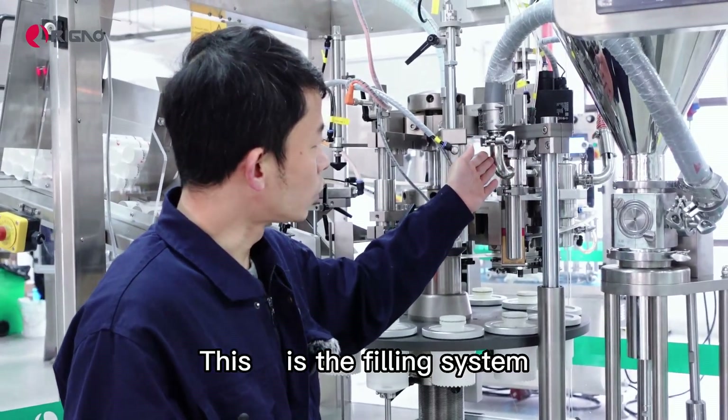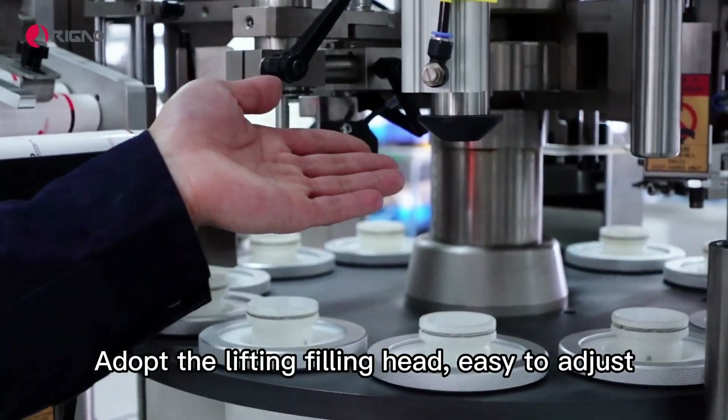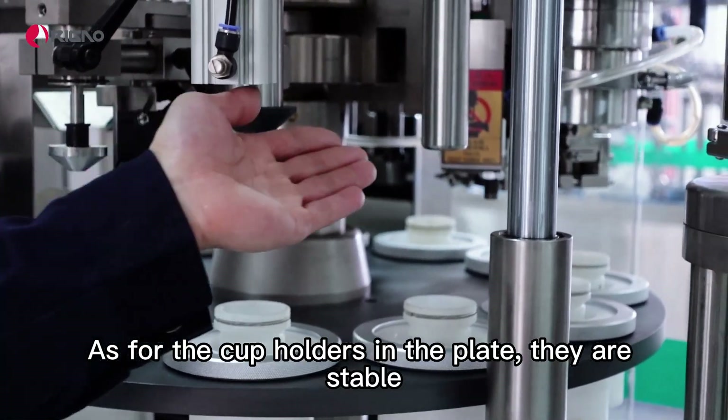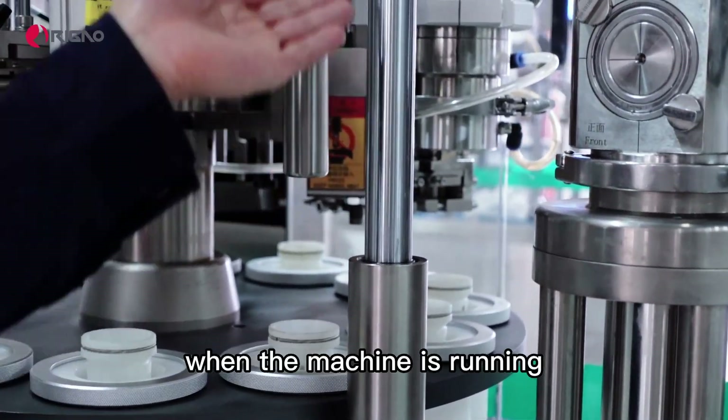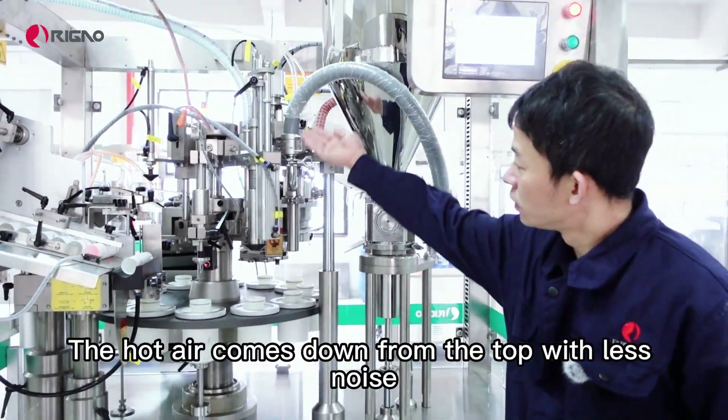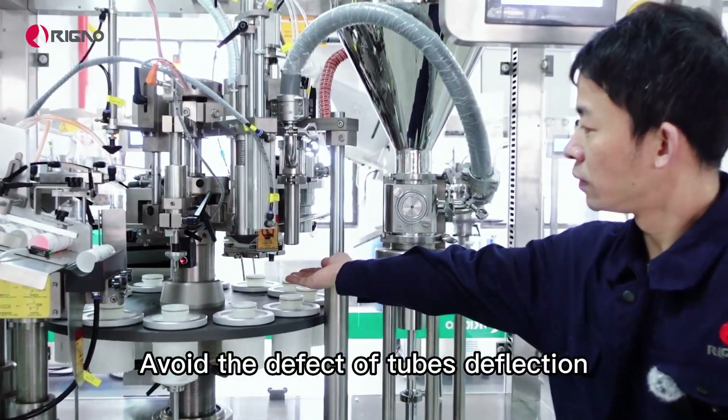This is the filling system, adopting a lifting filling head that is easy to adjust. The cup holders in the plate are stable. When the machine is running, the hot air comes down from the top with less noise, avoiding the defect of tube deflection.